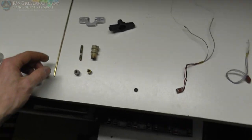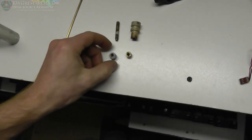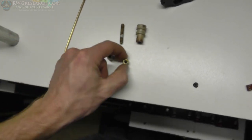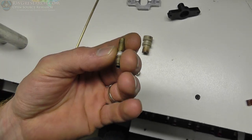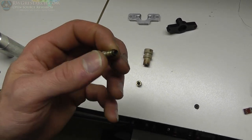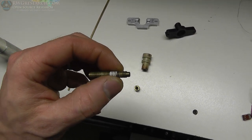My buddy Jeff actually originally built this hot end. It consists of this little guy - the actual hot end part with a 0.5mm hole - and this little guy, which is a 1.25 brass piece. I don't know if he made this part; I think he may have, but this could have been a regular thread that was sanded down.